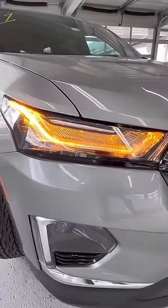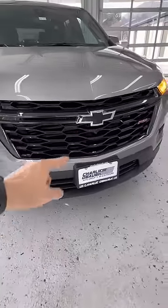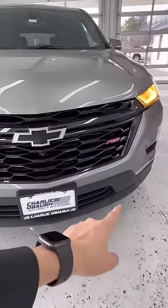You do have your daytime running lights and your LED turn signals. You do have your projector beam headlights here on the bottom. It is going to be your blacked out grille, with matte black running across the bottom.